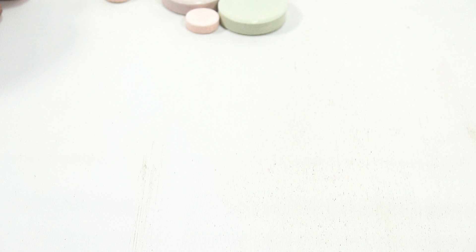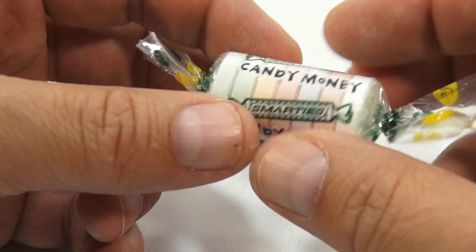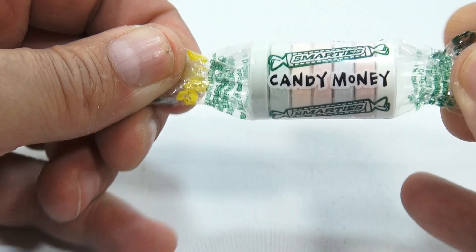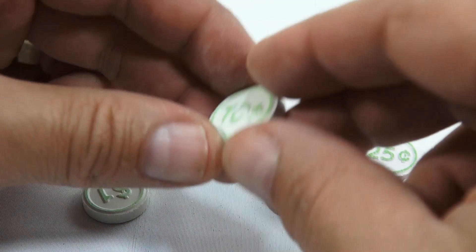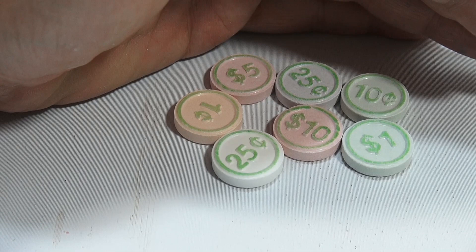Now let's bring in the last one to show you — the candy money Smarty. Never seen them before. Is it in the shape of money? I can't see the sides. Oh look, there's a hint of color change. So we got three sizes of Smarties here — small, medium, and large. Here we go, the grand unveiling — oh neat! A quarter, a nickel, a quarter. Oh no — not a nickel, that's five dollars, ten dollars. One cent — there's our lucky penny. Ten cents. And one dollar.